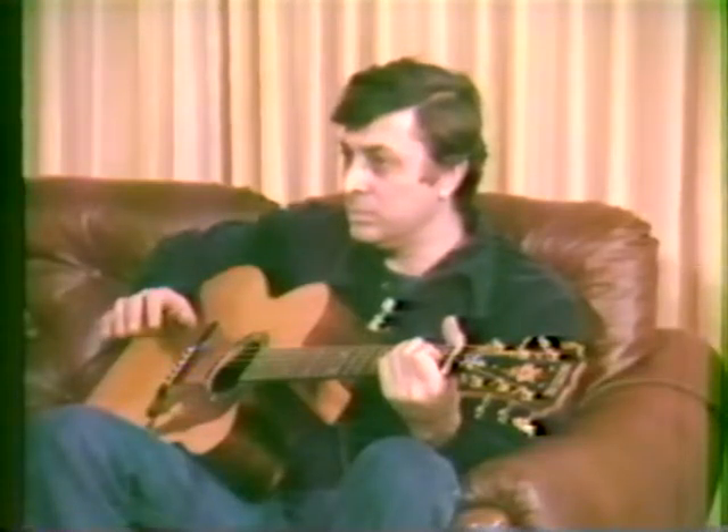Did I tell you I used to play the guitar? I had to quit, I broke my G string. Would you fall for that? You wouldn't fall for that.